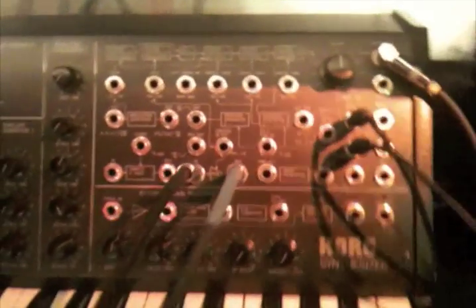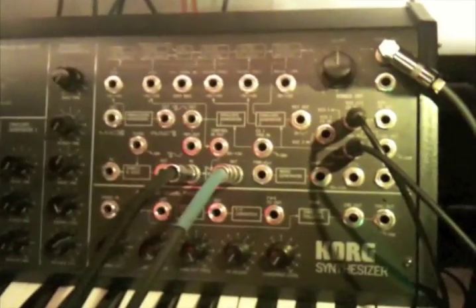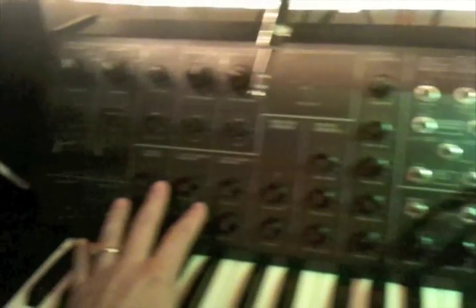Hi, guys. This is a short video just to speak quickly about the concept I have for duplicating some of the MS-20 circuits. As many of you know, some of you have the MS-20, some of you don't.